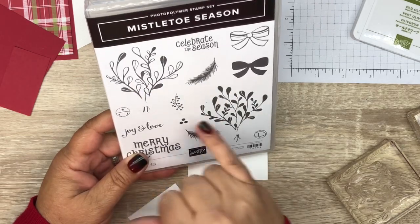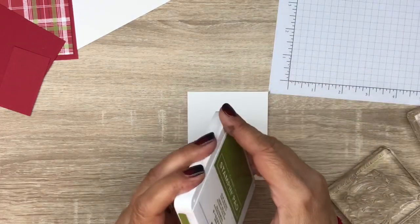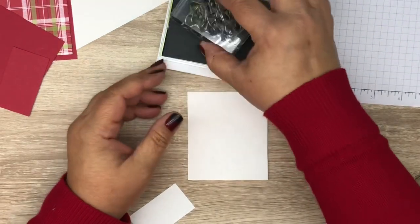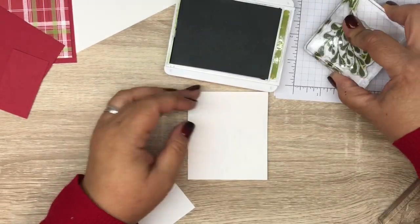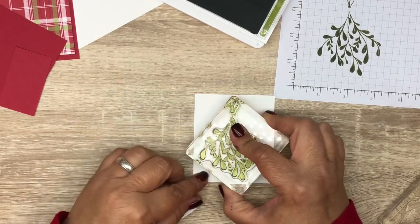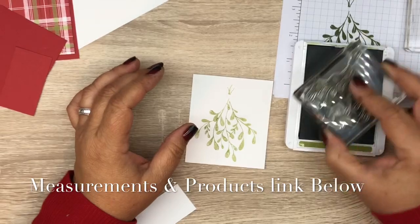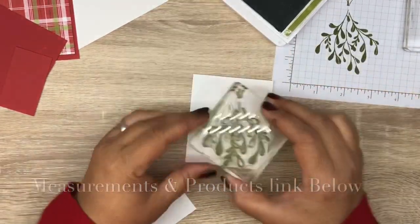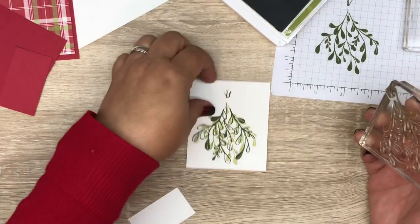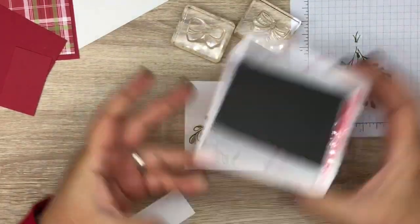We're going to start by stamping our holly. We're going to use Old Olive, and we're going to stamp with the solid image first, stamp off, and then stamp in the middle of our cardstock — this cardstock is cut at 3 by 3 and a half. Then we're going to take the outline image, not stamp it off, do it first generation, and line up the stamp and stamp just like that.